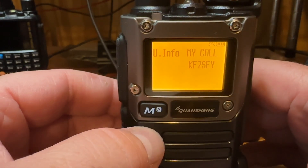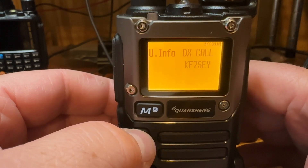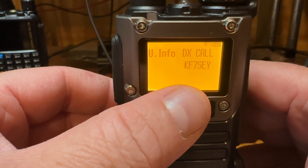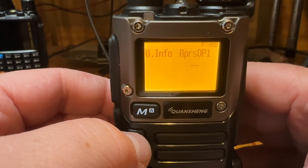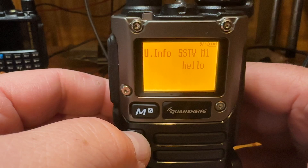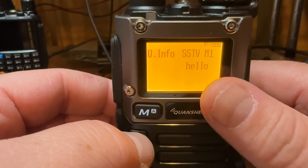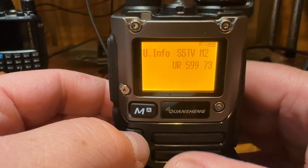Under U Info you have your callsign, your name, and then the DX call, which will be the person you will have a QSO with via SSTV. There are also two SSTV messages that go along with it — right now I just have 'Hello' and '1', and then a simple 'You are 59 973'.